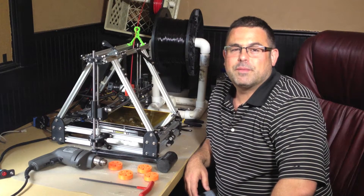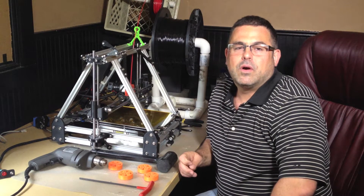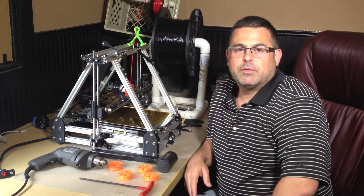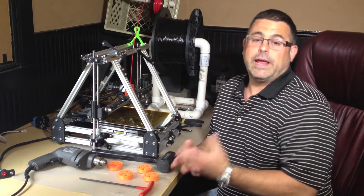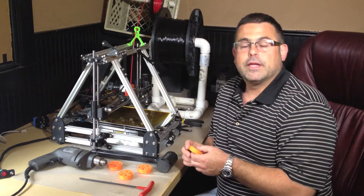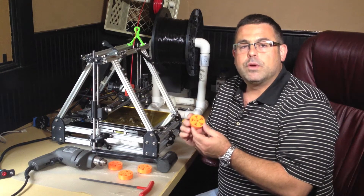Hi, welcome to VisiBots. Thanks for stopping by. Today I want to show you a really unique design on Thingiverse called the Gear Bearing by Thingiverse user Emmet. This is an example of something that would be difficult or perhaps impossible to create without a 3D printer, without additive manufacturing. This is a bearing that's both a thrust bearing and a radial bearing, and it's printed all in one piece.